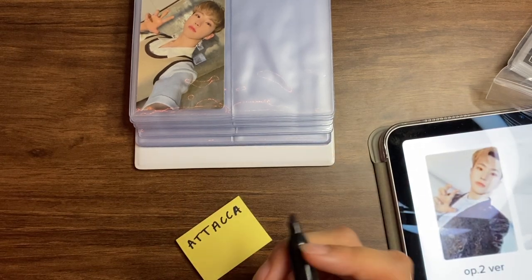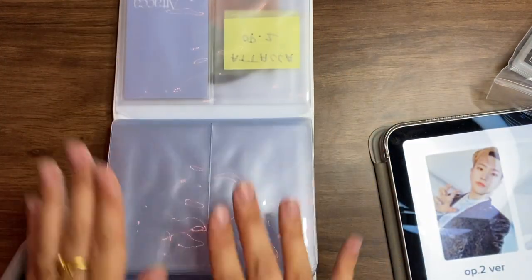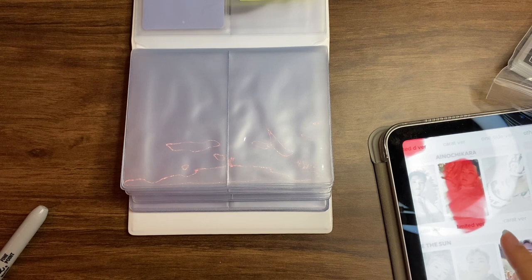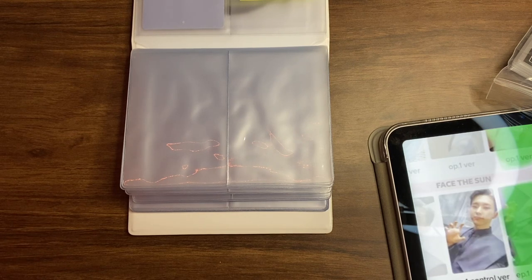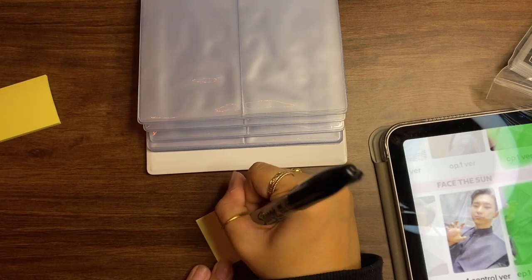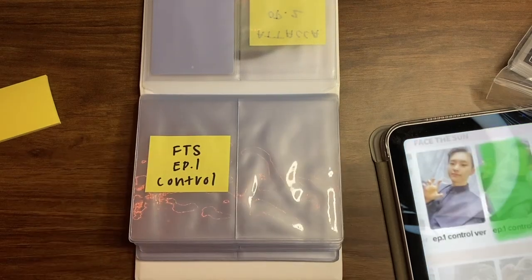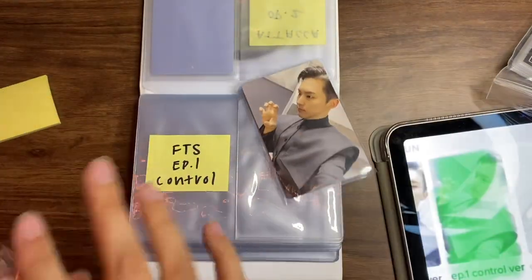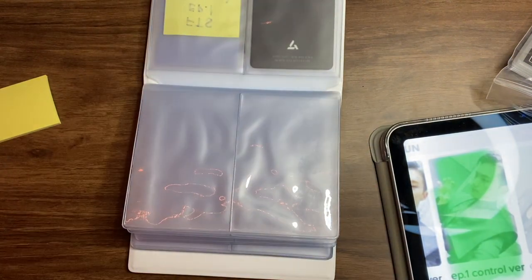Making a filler for the OP2 version — that will go right here. Then we have the Carrot version already done. Next are the two Control versions from Face the Sun; I have one of them and the other needs a filler. I'll write 'FTS EP1 Control' on the post-it. Then I'll place the buddy pair — I love this photocard — and slide it in. I'm having such a good time!